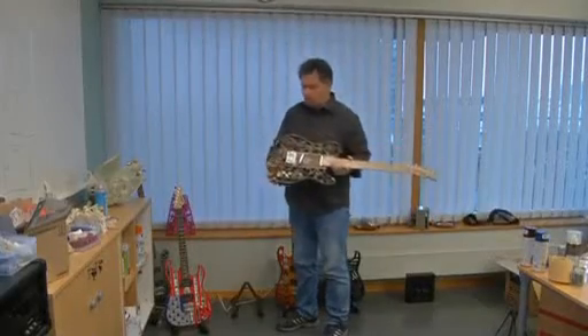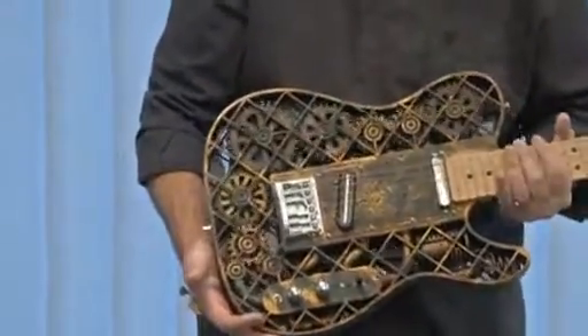Olaf Diegel, a professor of product development with a sideline in 3D printing, designs and prints the instruments.